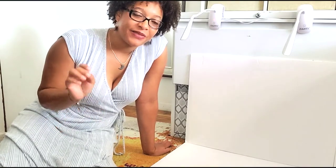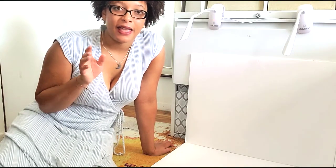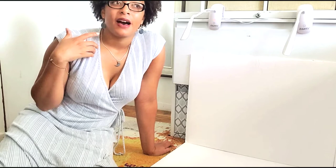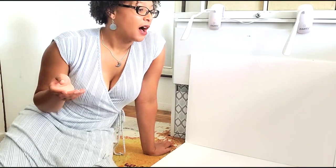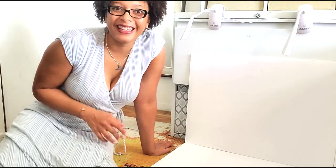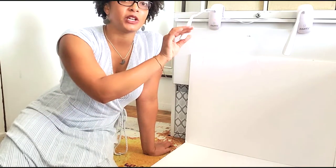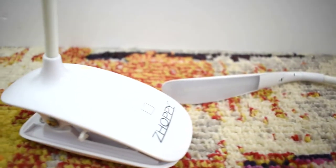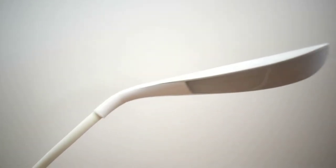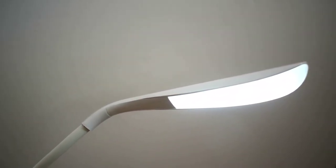This is super cost effective — I'm showing you my secret to all the photos you see on my website at kmonetartist.com. Super easy to take the pictures, and I do it right here on my floor. All you need is just a couple of pieces of foam board and some LED lights, which I also use in my exhibitions and art fairs. I prop them up in two different locations and they have multiple settings for the lighting.